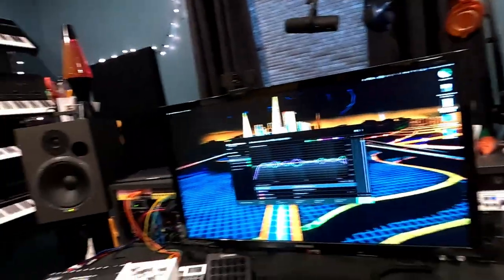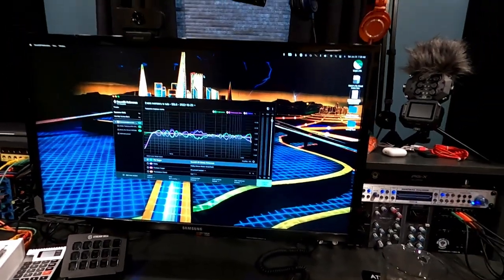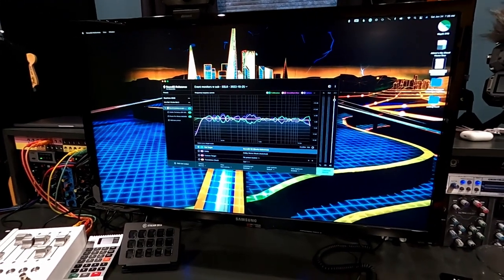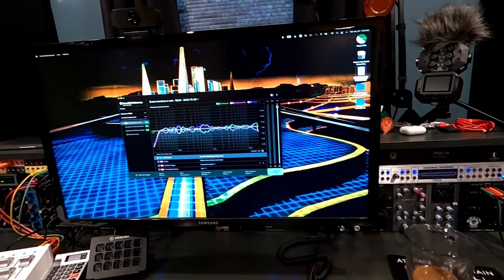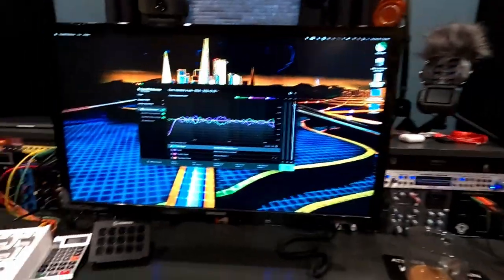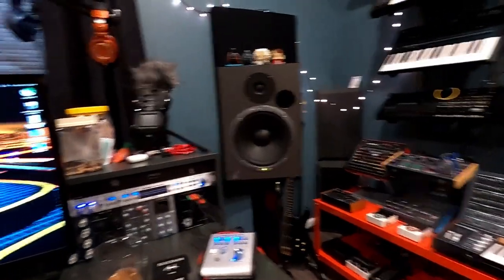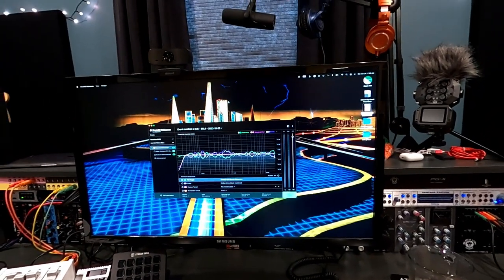The cool thing about the Atom A series is that they have DSP built in and can actually run your Sound ID Reference on the monitors themselves. You measure it just like normal with a microphone on the computer, and then through their own software — both monitors have Ethernet ports — you can push your measurement onto the monitors and they just run it onboard. So I wouldn't even need it running on the computer all the time. If I'm just playing synths or music, the room correction will always be on regardless.